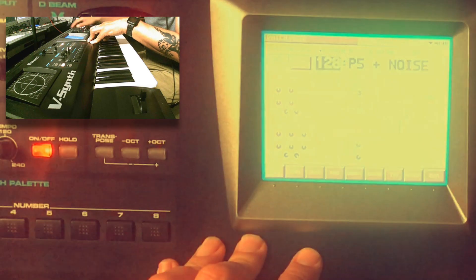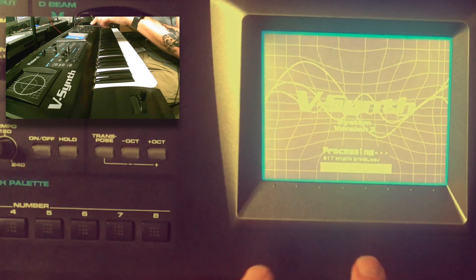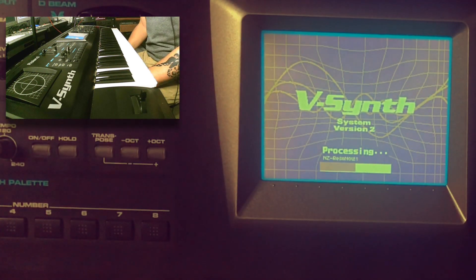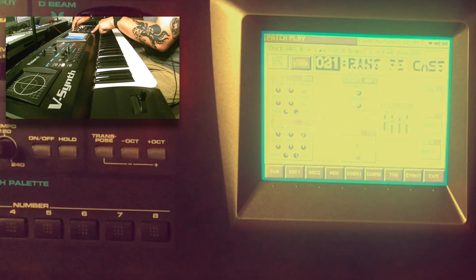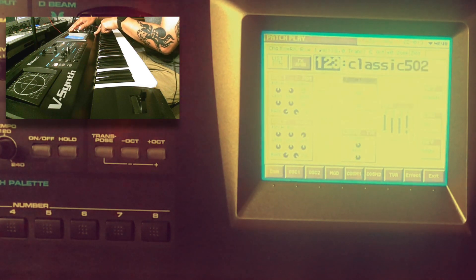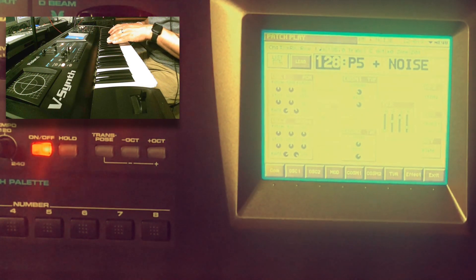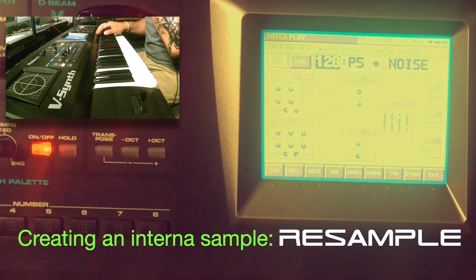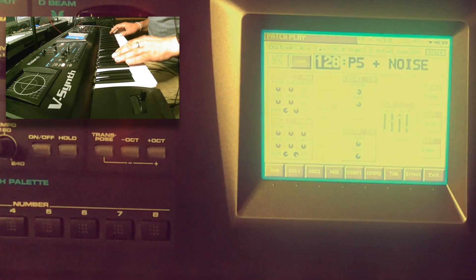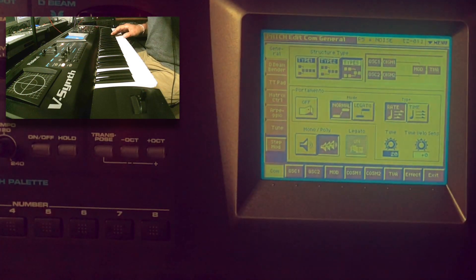Now I can take out the card, turn off the vSynth, turn it back on — no card inserted — and if I've done everything right, it should start with the saved project including my patch on slot 128. I press shift and step up to 128 — here it is. Now I want to make this sound polyphonic, so I turn on polyphony and turn off the MFX stereo delay. I'll sample a chord from this.